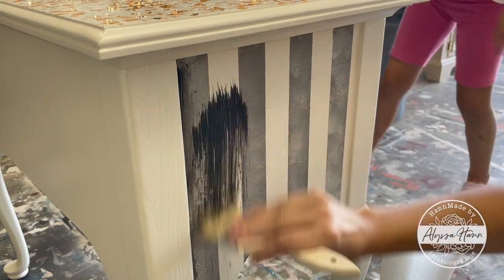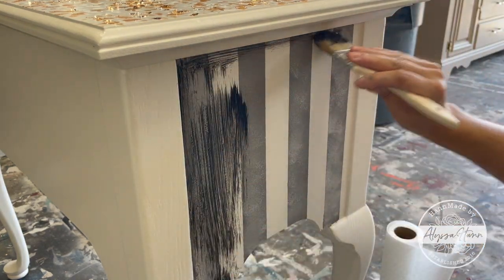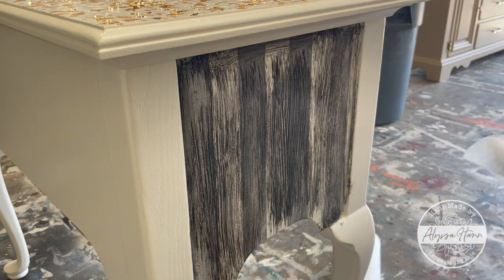To finish the sides, I used oil-rubbed black antiquing gel by brushing it on and wiping off any excess. If it dries too quickly, you can always mist water and it comes off a little easier. It just added great depth to the striping.